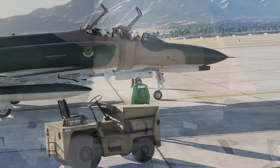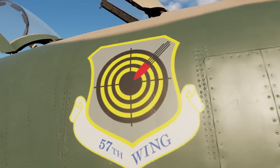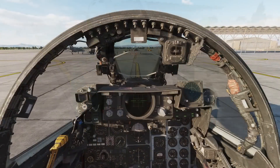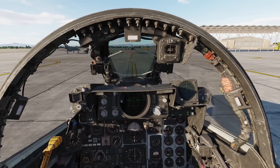Hey everyone! I'm Reflected here and today I'm going to show you how to taxi and take off in the DCS F4E Phantom using real life checklists and procedures. We're sitting here on our F4E, ready to taxi to the runway and take off.